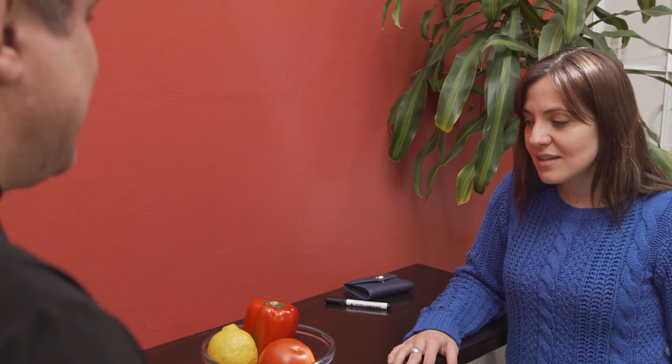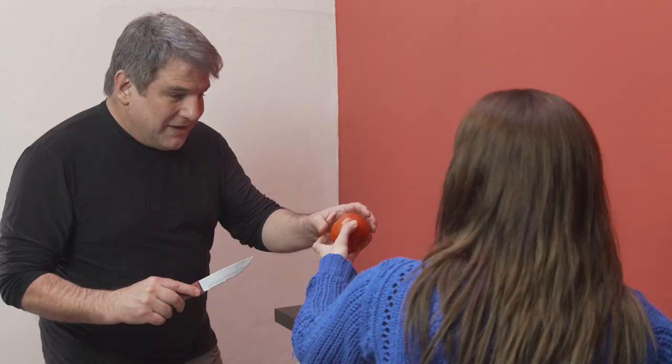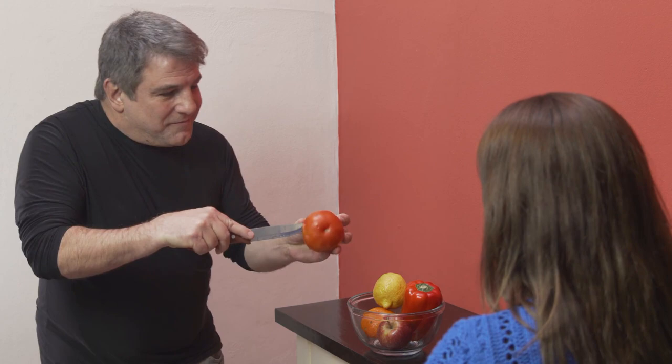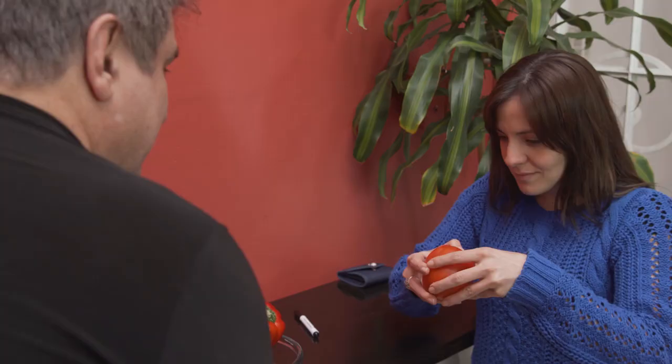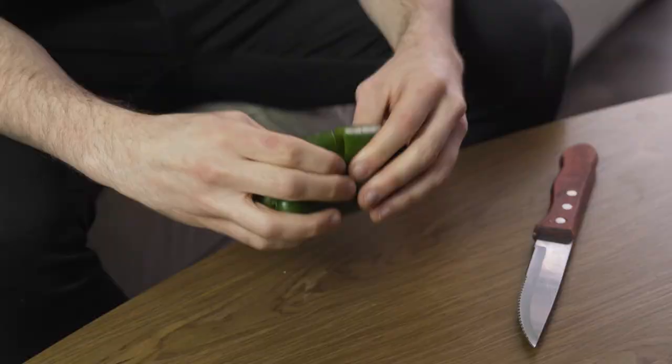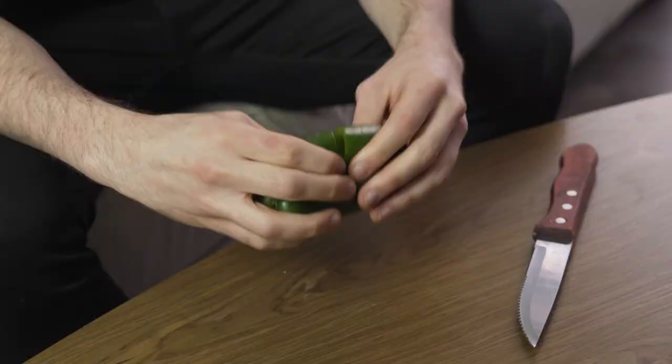The spectator freely chooses any fruit, and now comes the best part: the magician takes the chosen fruit and when he cuts it in half, the result is the spectator's signed bill. You will be able to make bills and cards appear in different fruits.